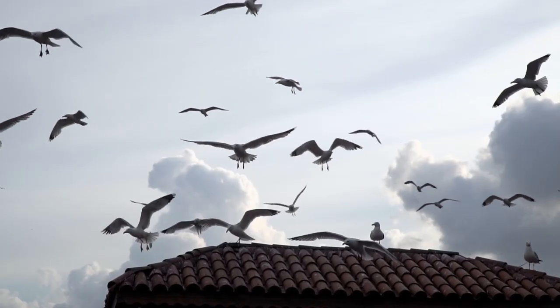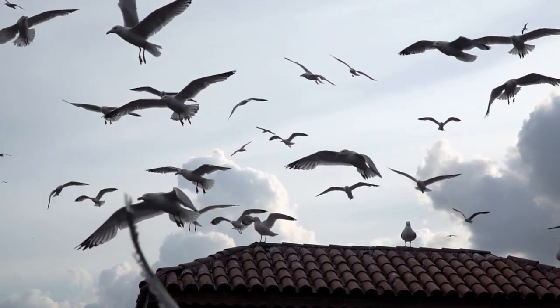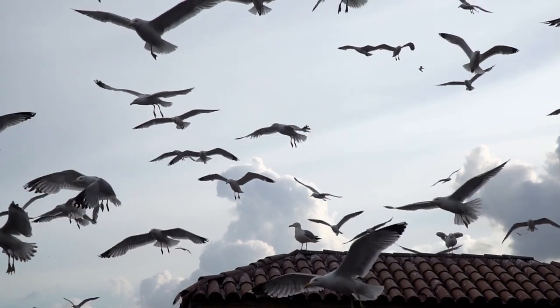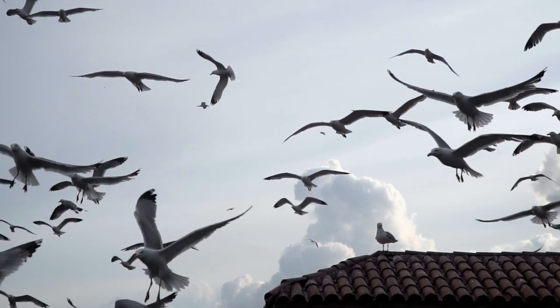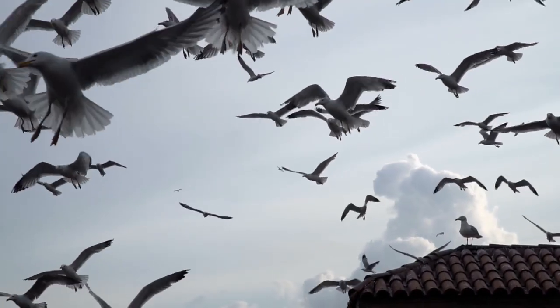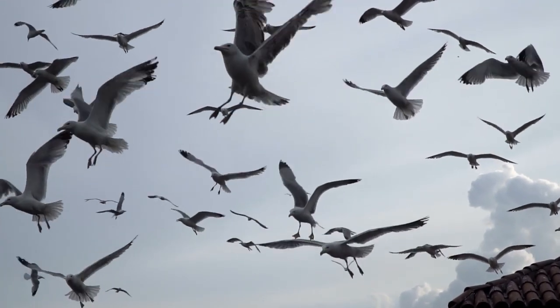Step 6: Monitor growth. Keep a close eye on your microgreens as they grow, checking regularly for signs of moisture and adjusting watering as needed. Avoid overwatering, as this can lead to mold or fungal issues. Step 7: Harvest. Microgreens are typically ready to harvest 7 to 14 days after sowing, depending on the variety and growing conditions. Use clean scissors to snip the greens just above the soil line, leaving the roots intact for easy composting.